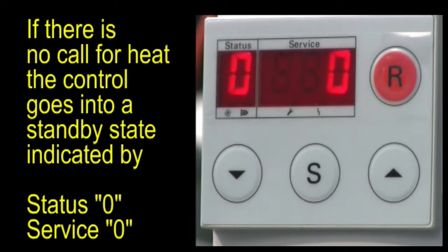Without a call for heat, the control goes into standby, indicated by status 0 and service 0 on the display.